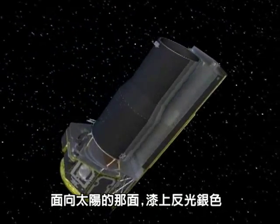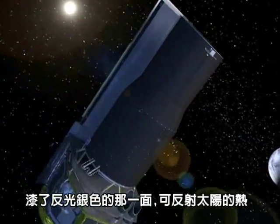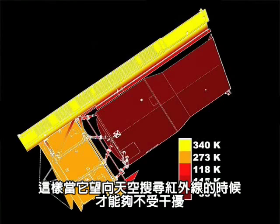The side that faces the sun is painted a reflective silver, while the side that faces away from the sun is painted black. The reflective side reflects the sun's heat, allowing the telescope to cool itself down to almost absolute zero. This allows us to see the infrared sky without any interference.